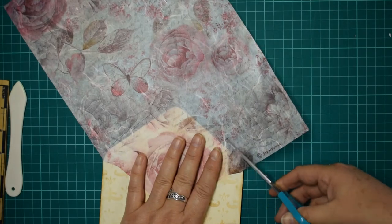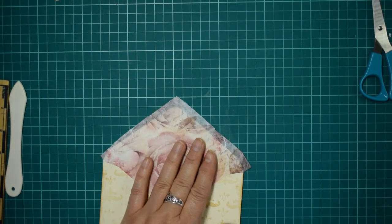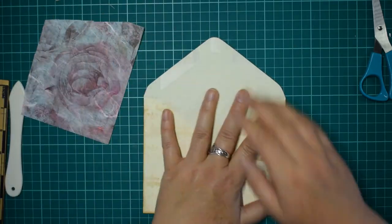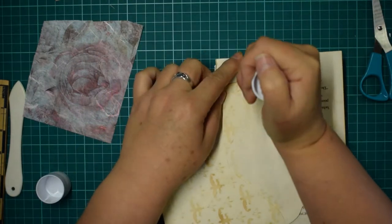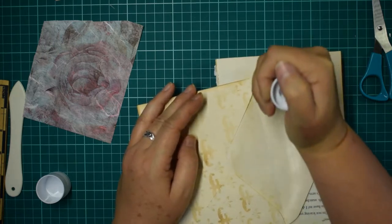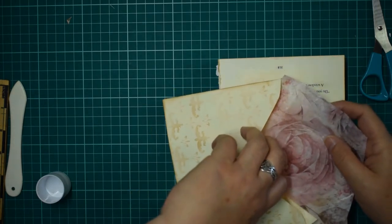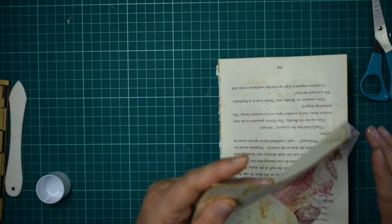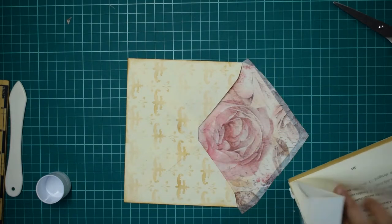You could decorate the inside if you wanted - you could have a nice big photograph stuck on so that when you open it it's just poking out. But I'm going to go with Stamperia paper - it's going to be a nice bright surprise for whoever opens the envelope. I know you probably should use Mod Podge with this but I'm just going to use this glue - it's good enough just for the inside of an envelope. Just making sure it's stuck right down.